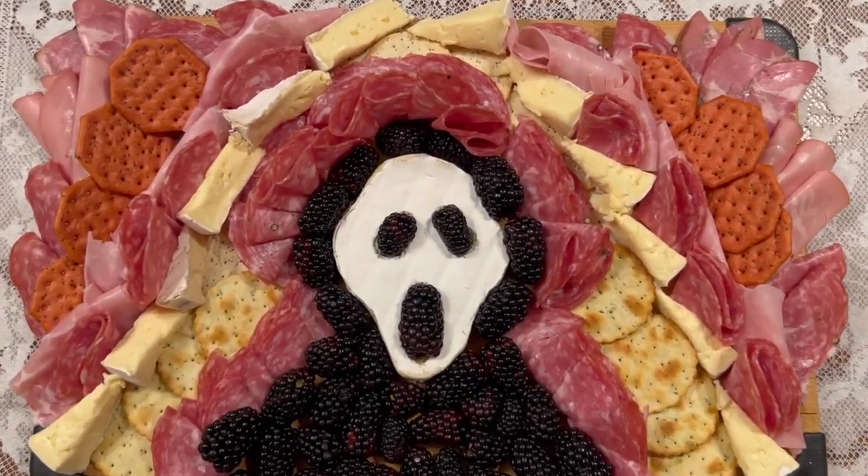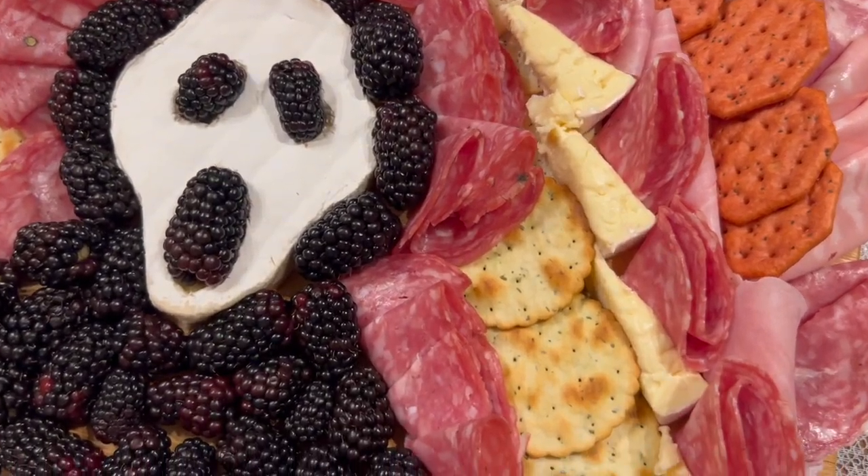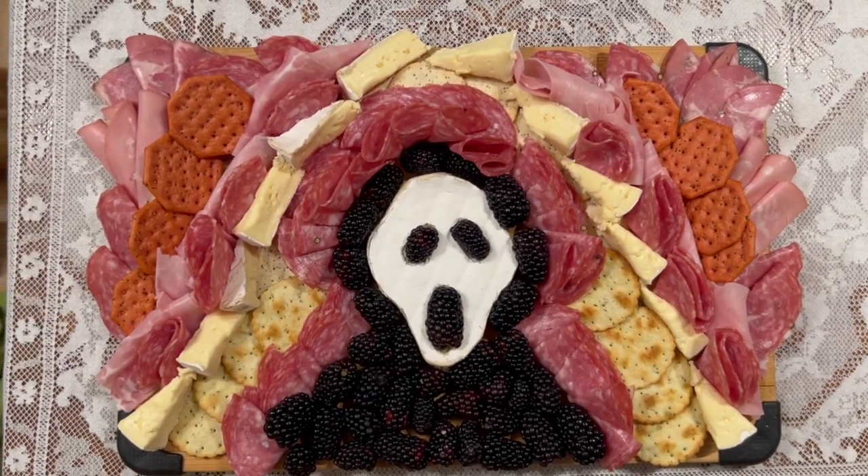Hello, Elizabeth here, and today I'm going to show you how to make a Scream-themed charcuterie board for your Halloween get-togethers this fall. I promise it's not as hard as it looks, you can totally do this, and I'm going to walk you through everything step by step.